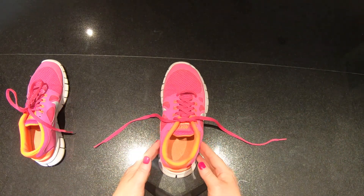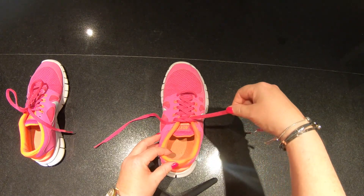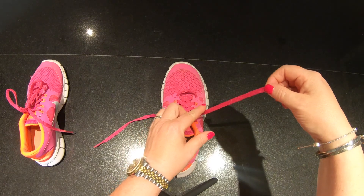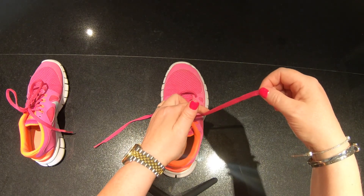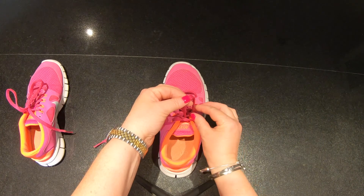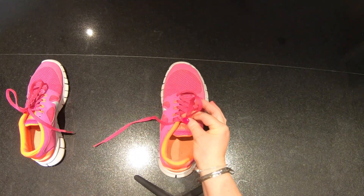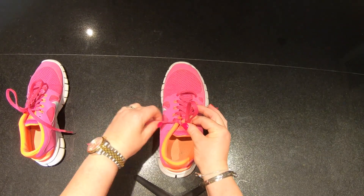Here comes the difficult bit. Remember, hold the first shoelace about one to two inches up. If you have longer shoelaces, it doesn't really matter if it's not so accurate. Get your peter pointer, bend it over, hold it at the bottom, and here you have your loop — your rabbit's ear.